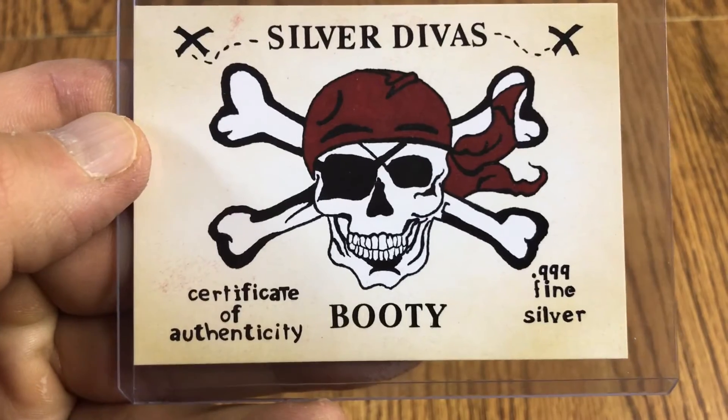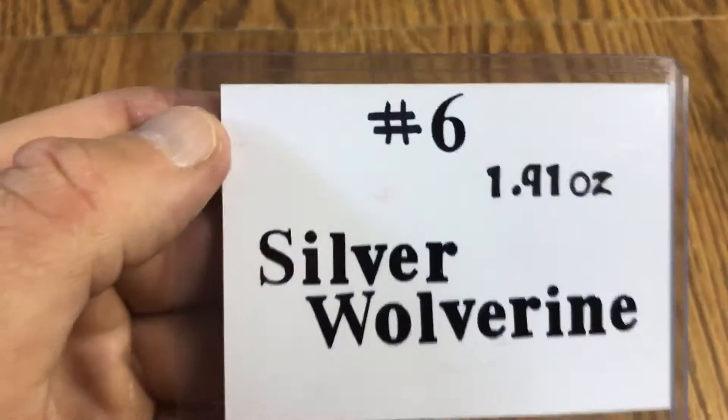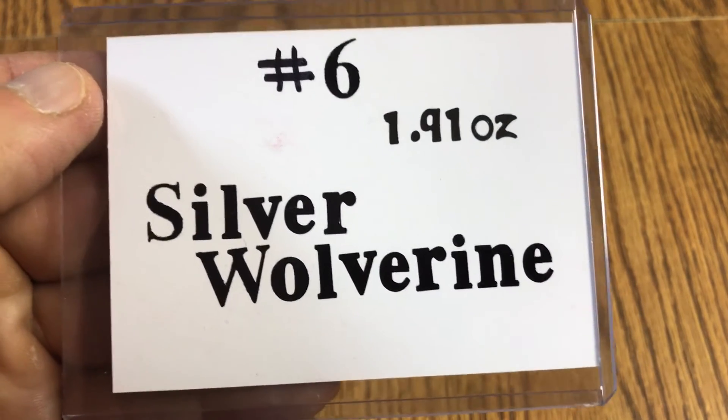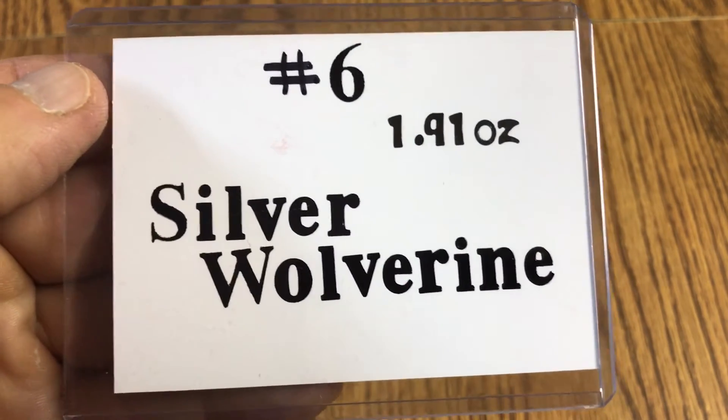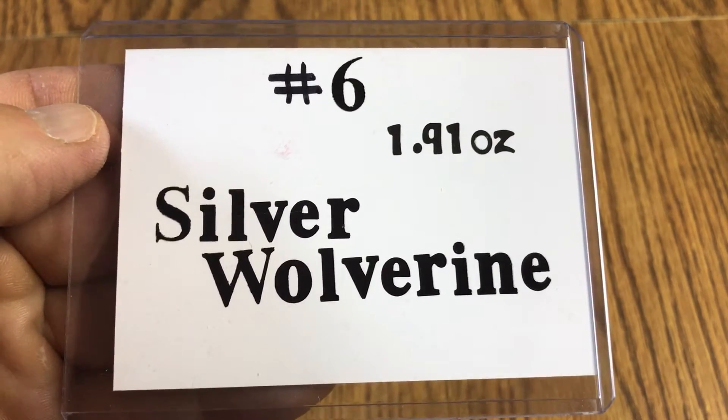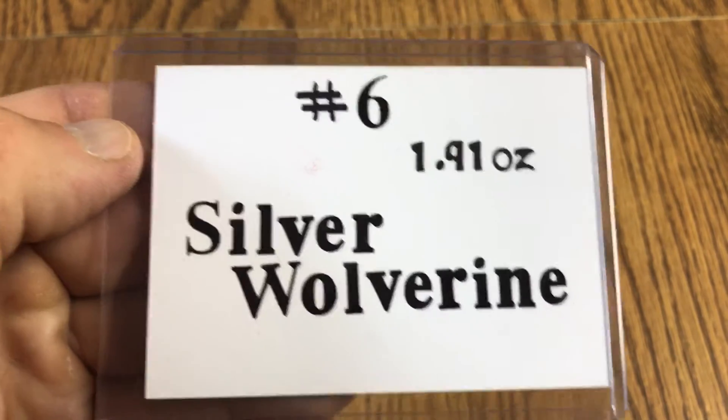Back of it: bar number six, one point nine one ounce, and made out to me — Silver Wolverine. That's awesome!